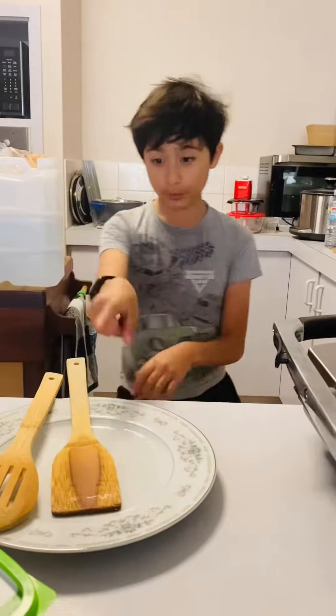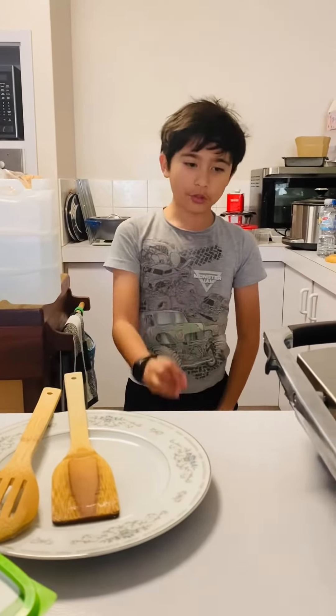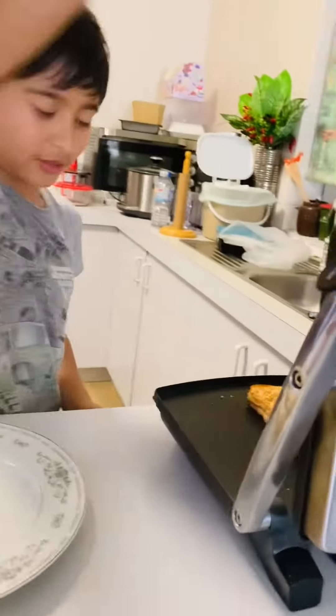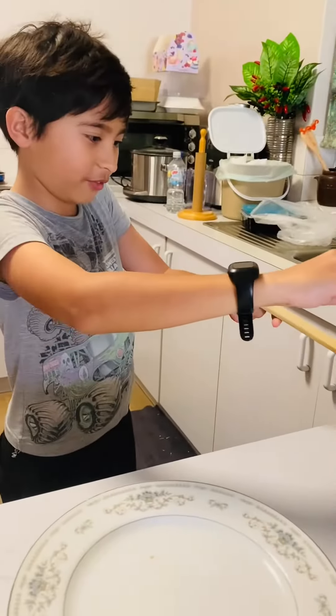We're going to be taking it out now, but I have to warn you it is really hot. We're going to open the toaster — I'm going to hopefully not fail at it.